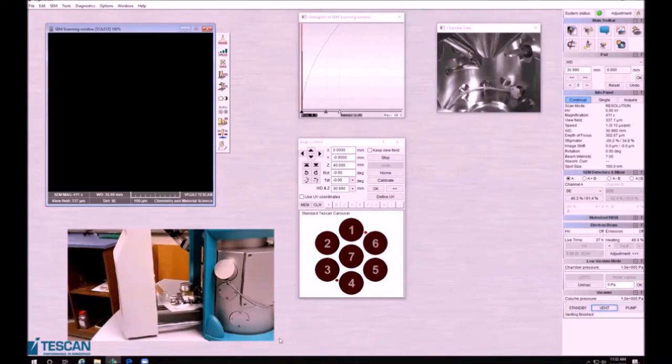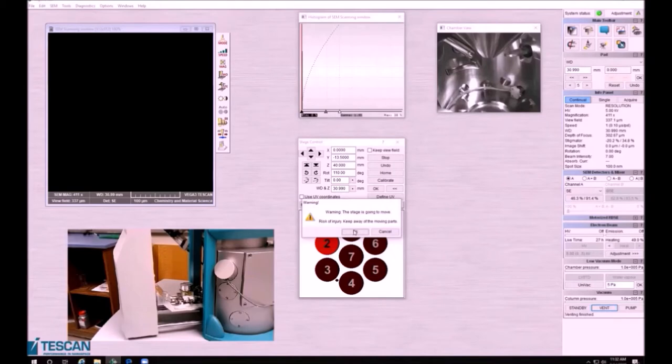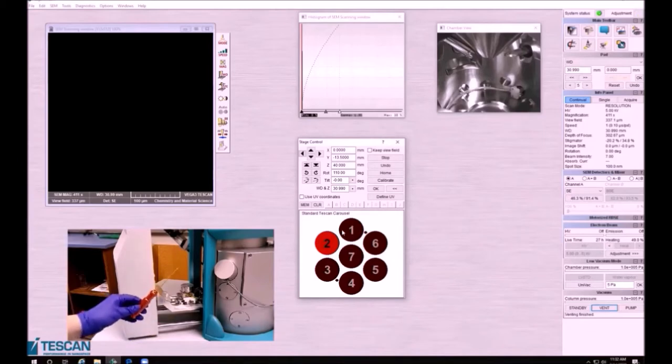You can see both on the instrument chamber in the live stream and on this screen that you can adjust the position of the stage. If you use these buttons, you can rotate your stage, which can assist you in loading your sample. You can also do this by clicking the position buttons. Now that it has rotated, I'm going to load the sample. You will want to screw the sample into place using the designated screwdriver. This holds the sample in place and gives you the ability to look at your sample from different angles without worrying that it may fall into the chamber.